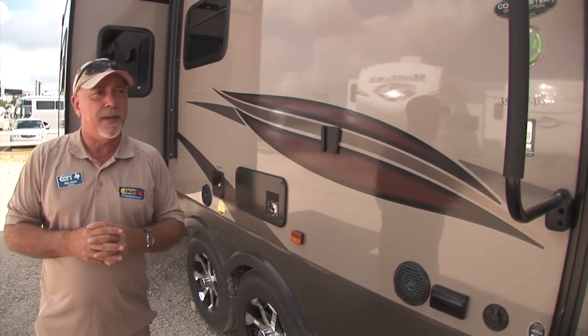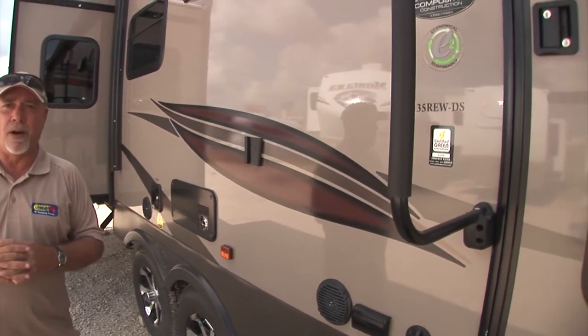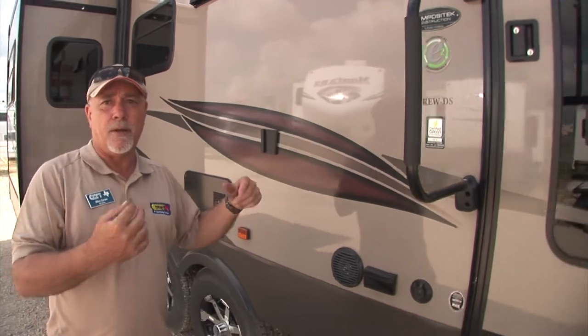So it's really just a fantastic trailer to own. Easy to travel, easy to tow. And this should last you a very, very long time. Now we'll take a look at the inside.